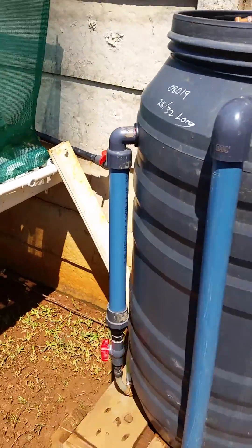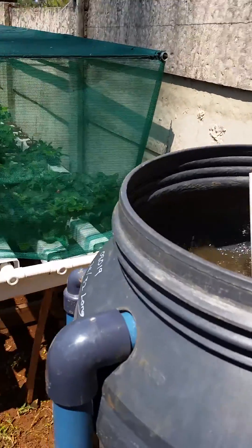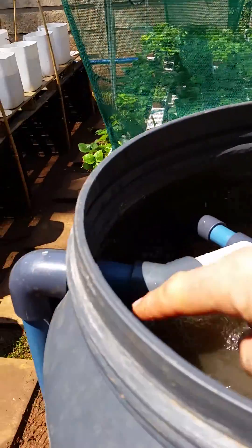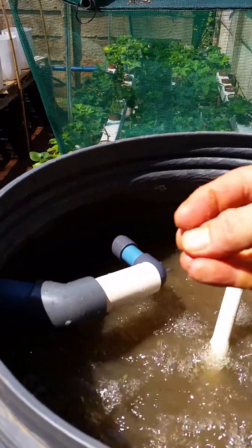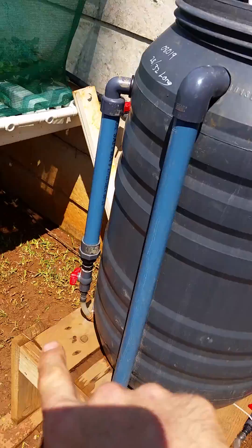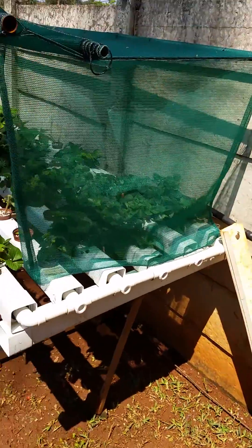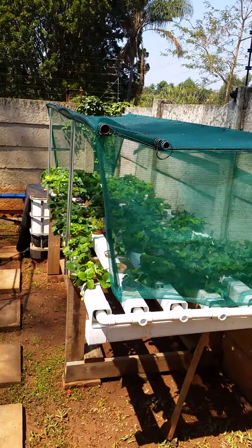This little thing on the side here is a filter I've designed. Water gets pumped up with the airlift, comes through here, passes through a small filter bar, and the filtered water channels out into a little reservoir. From there it gets pumped into my grow beds.